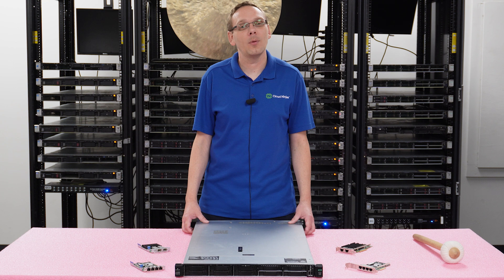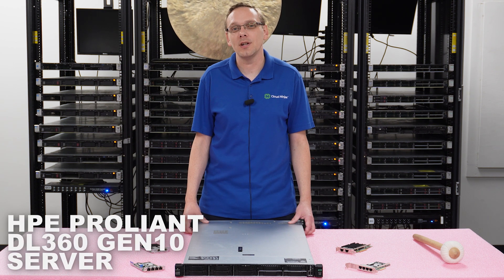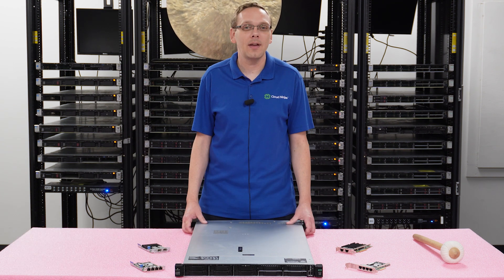Thanks for stopping by today to learn a little bit more about the HPE ProLiant DL360 Gen 10 Server. Do us a favor — if you find anything that helps you in this video, click that like and smash that subscribe.